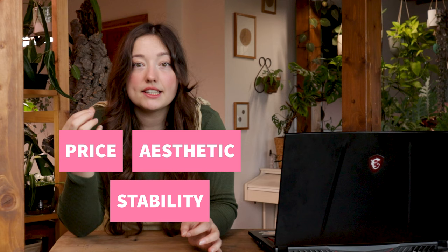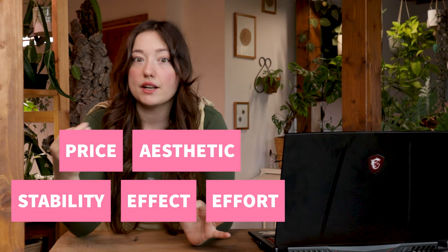I got eight different kinds of poles from Etsy, Amazon, and other plant shops. I'll try to link them all below and I am not sponsored by any of these. For me there are five different criteria that are important in a pole: the price, aesthetic, stability, effectiveness, and also the effort, which includes the building, maintenance, and watering of the pole.